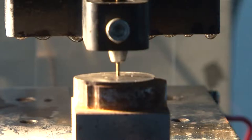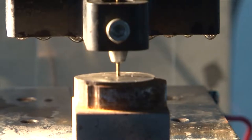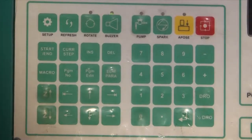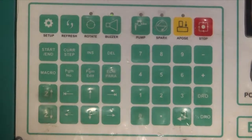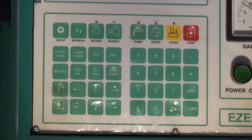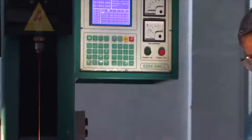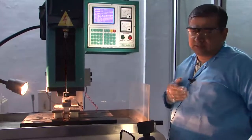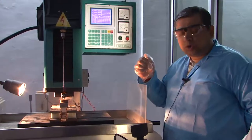We will now program the CNC controller and set up the system to drill a hole of about 500 microns, targeting a length of about 35 mm. The A-post button is used to ensure the tool touches the workpiece to set the zero gap mode. One must remember there is a plasma formulation between the tool and workpiece surface, and a gap filled with a dielectric is required.